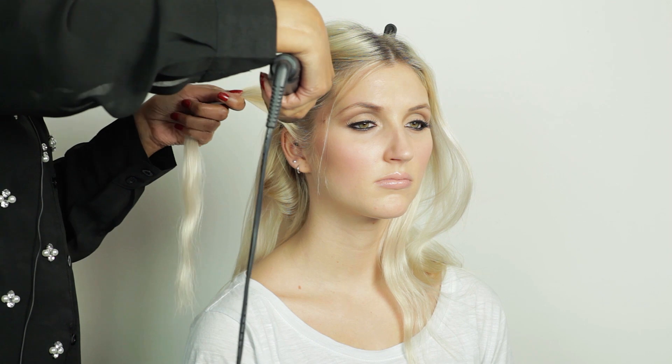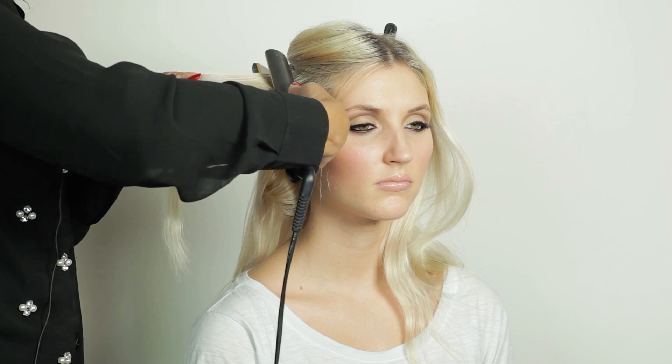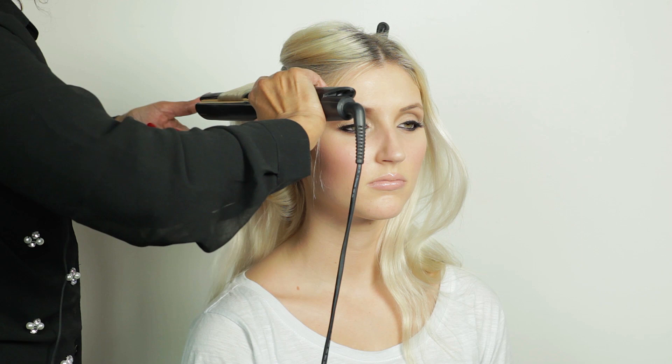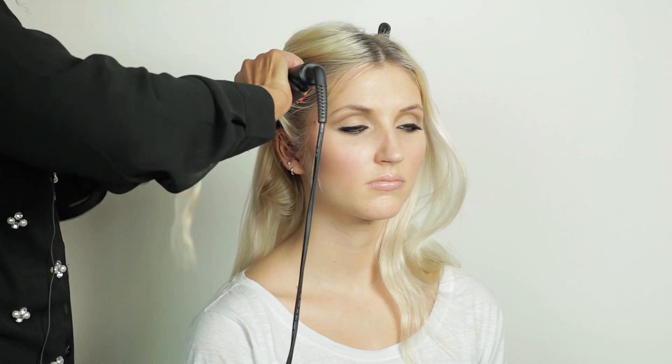Just about a couple of inches of hair. I'm going to open up my straighteners and put them in as close to the root as possible without closing them. As soon as I close my straighteners I start to turn it. Usually it has to be a complete circle — a full turn — to create the curl.